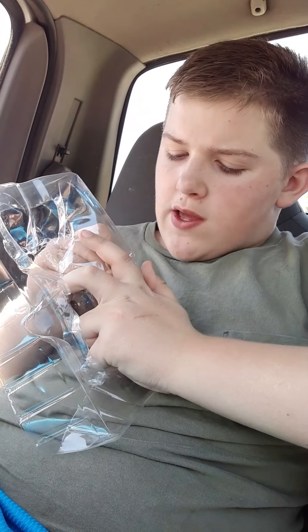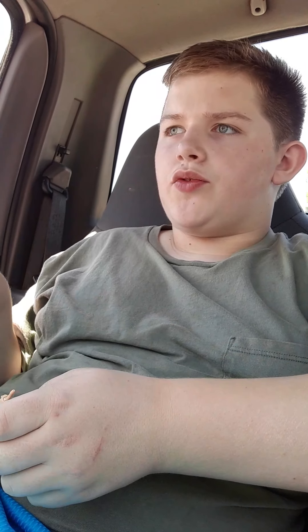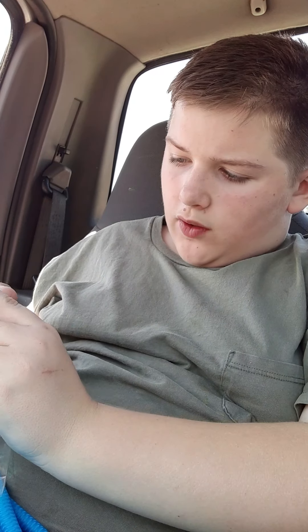He doesn't come with any fighting hands. So if he's like one of your first figures with interchangeable hands, I would not recommend you to get him at all. We need to get someone else with six sets of interchangeable hands. Because the other Daniel Bryan came with open hands like this, or praying hands — whatever you want to call it.